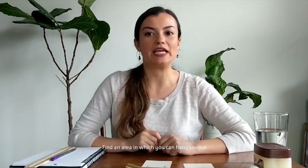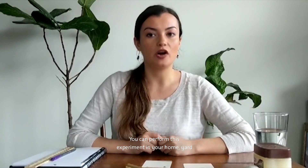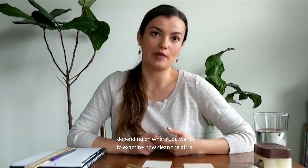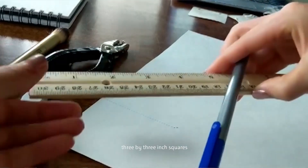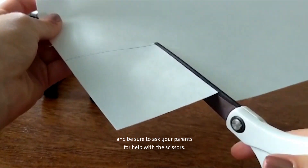Find an area in which you can hang several cutout pieces of poster board. You can perform this experiment in your home, yard, or another area of your choice depending on where you want to examine how clean the air is. Cut the poster board into several three by three inch squares, and be sure to ask your parents for help with the scissors.